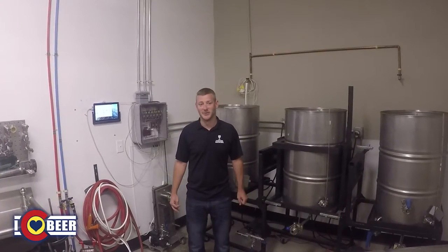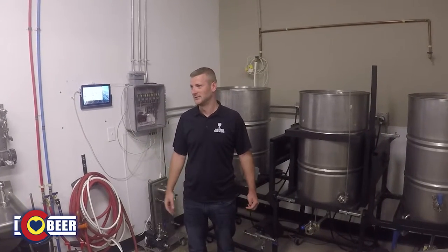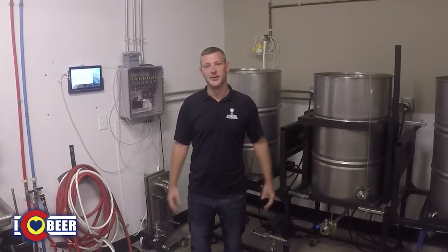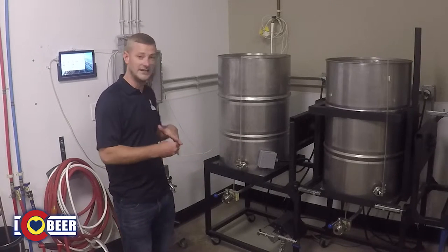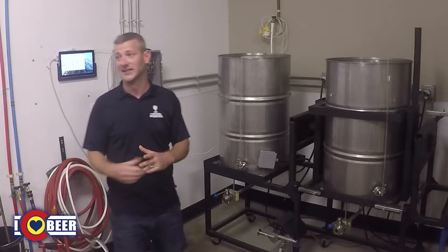Hi, my name is Craig Rafferty with Steve Brewing. We're going to take a look at the brew rig that I built, which we're using with Steve Brewing. As you can see, it's a 55-gallon drum system — stainless steel drums I actually ordered off eBay. From there, I modified everything heavily.